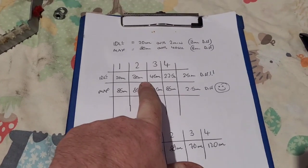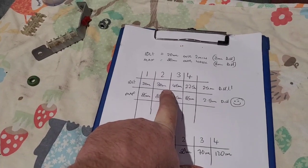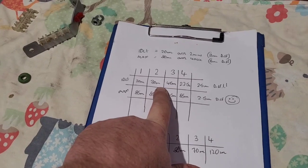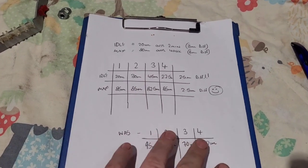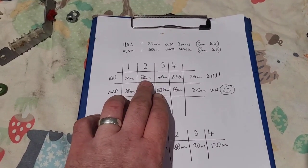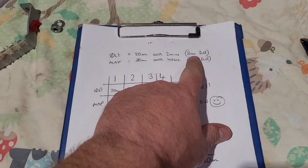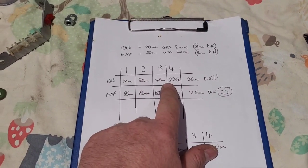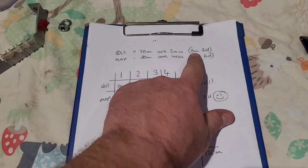Idle is a different story. The only way I worked out idle is close is from what I read in the manual - the special tool is set to the point where the injectors start opening, which is quite hard to guesstimate. I used a 1.4 millimetre feeler gauge in the 2 o'clock position on the metering head, and that gave us readings of 20, 30, 45 and 22.5. So we've got a 25 millilitre difference when we only really want a 3 millilitre difference.